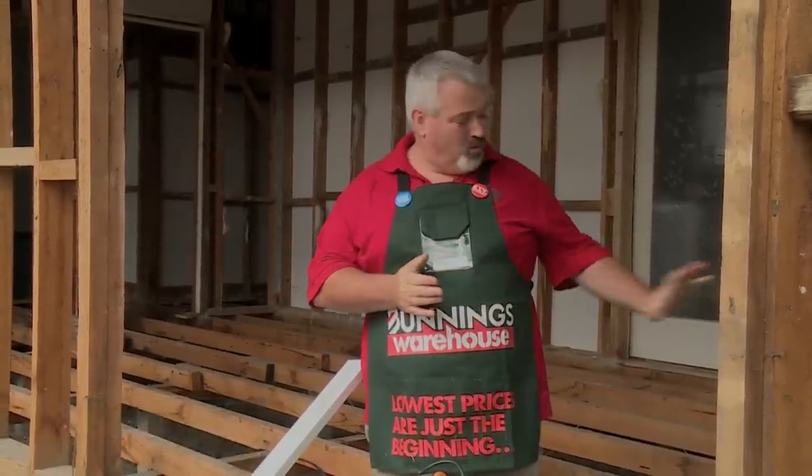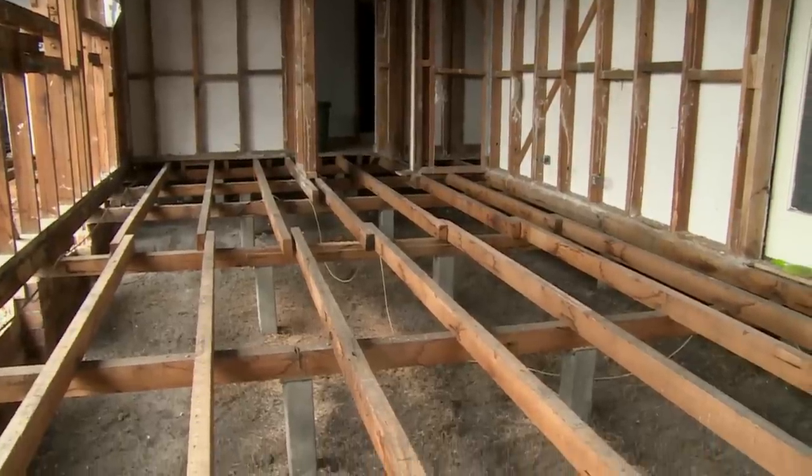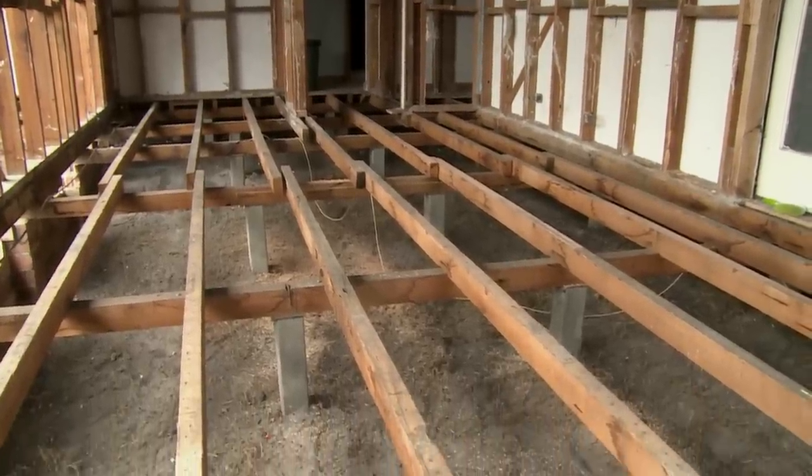What I'm going to show you how to do here is how to straighten your subfloor. This is all your floor joists. You need to straighten these before you put your flooring down.